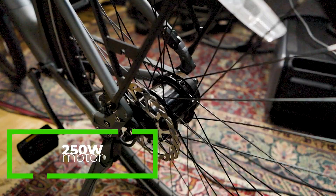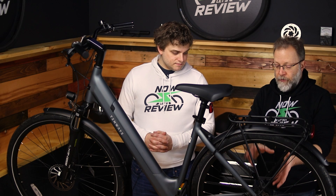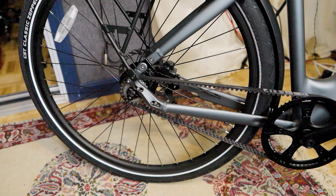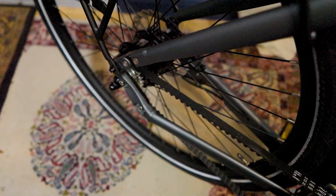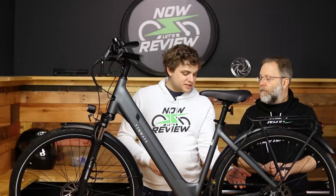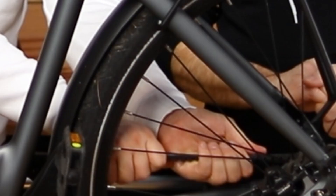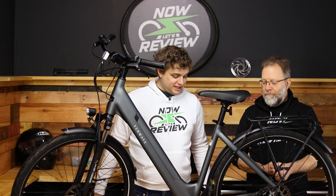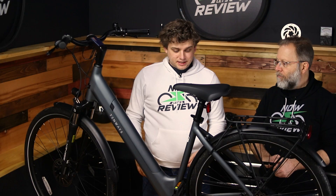I think a lot of that quietness is accomplished by the small motor — this one is a 250-watt. Tenways has told us that the new version will have a 350-watt, so the one you'll probably get will have a bigger motor. But what makes it super quiet in addition to that is this belt drive. No chain — it uses a belt drive. Look, I'm touching it right here. Nice and clean, nice and quiet. It's so quiet, so clean.